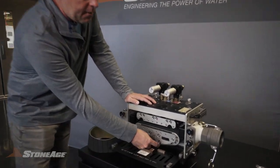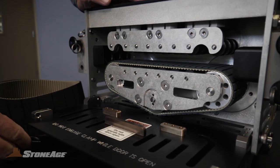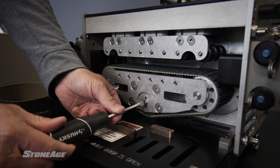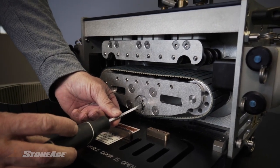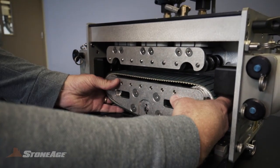I have a pin here which I'm going to pull out. This pin then allows me to rotate a cam to loosen — take the tension off of the belt — and you'll see it loosen up just a little bit there. And then with both hands, I'm going to reach in and pull the belt off.